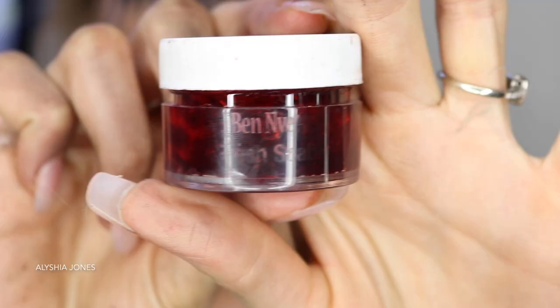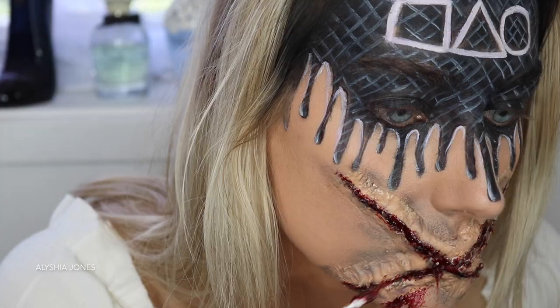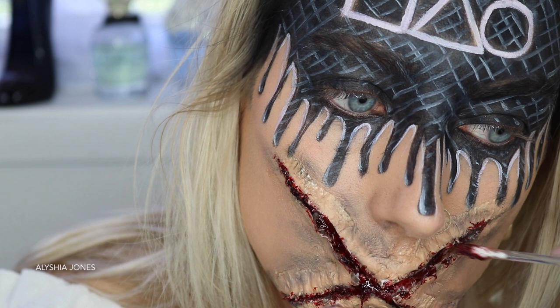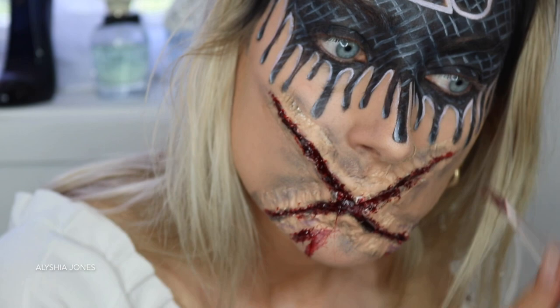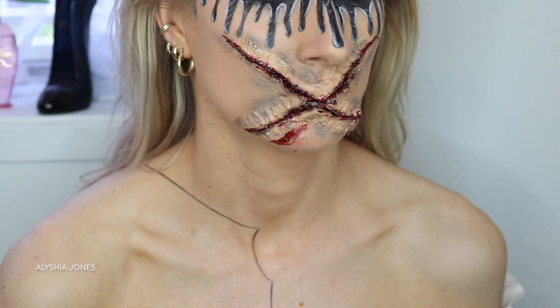Then add the Ben Nye scab blood — this is the star of the show. Without this, I don't know what I'd do; it makes everything look realistic and really cool. I take an old spoolie and put the scab blood all in between the cross, really get it under there, and add some to the edges as well.